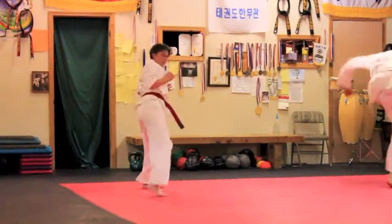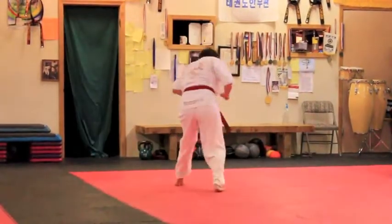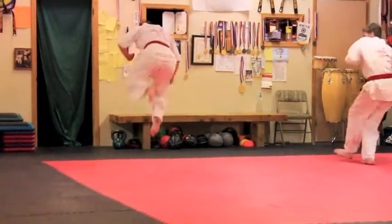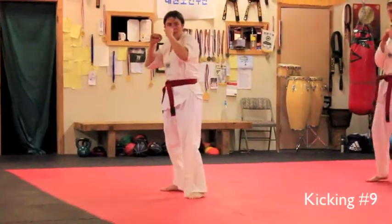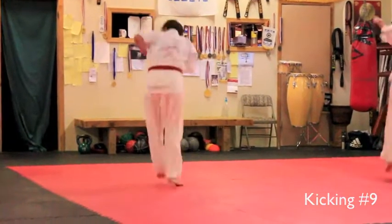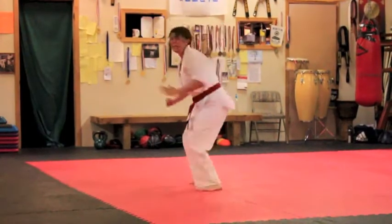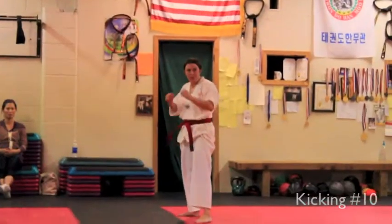Roll step. Hook. Hook. Switch. Hands up. Hook. Ready? Go. Hook. Good. Ready? Go. Hook.